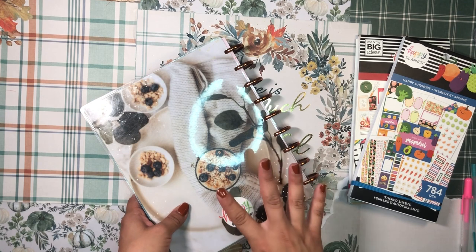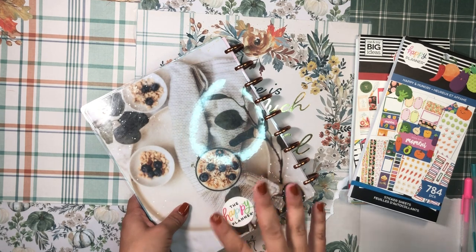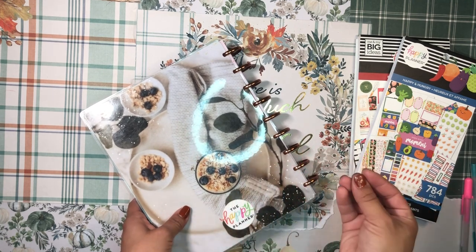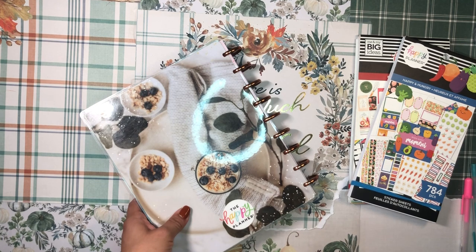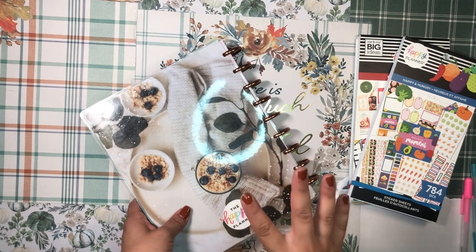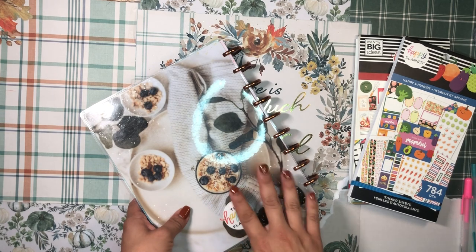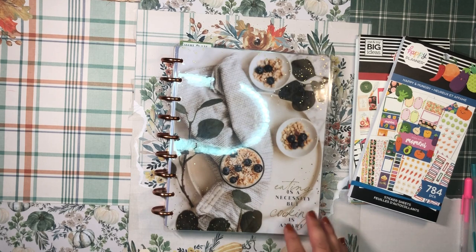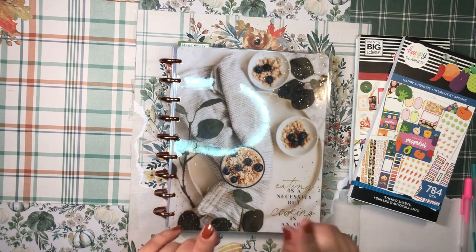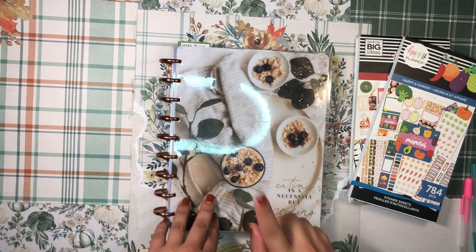It's been a while because I wasn't really using my meal planner consistently. At the beginning of the year I was really into it and kept up with it well for the first few months, but inevitably I let go of it, got tired of it, and put it aside for maybe six, seven, or eight months. I've been wanting to get back into it though — I really liked using it and I feel like it brings a lot of value to my life. The trick is finding the time to maintain it.